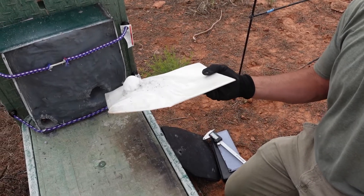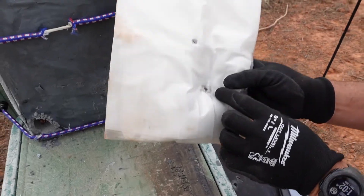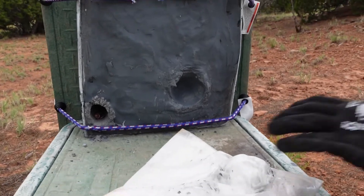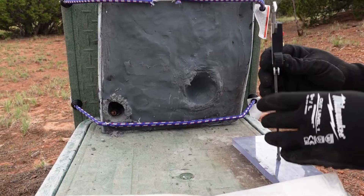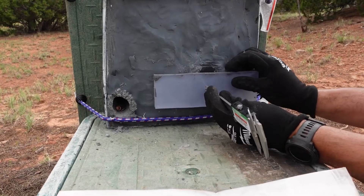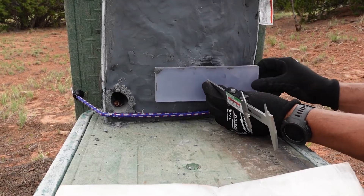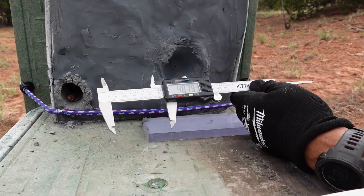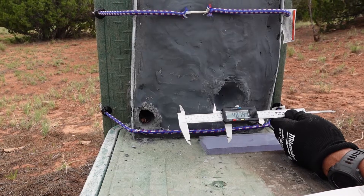It stopped the 44 Magnum — you can probably hear the round rattling in there. That back face deformation, though, is what we're worried about. Measuring it: 48 millimeters, almost 49. Ouch.